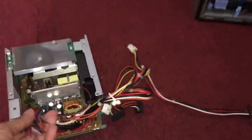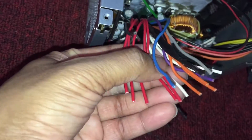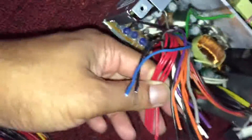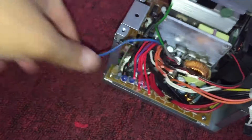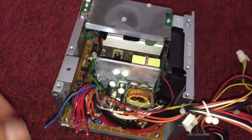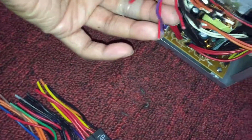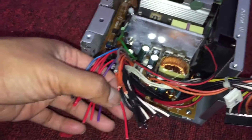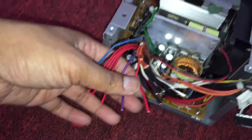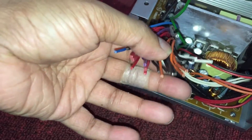All the red wires are 5 volt, so you connect all the red wires to the 5 volt wires on your new power supply. You can see all these red wires here. Don't try to match all the colors because the colors won't match. Just connect all the reds to the reds. This works the same way with a Corsair or an EVGA power supply.